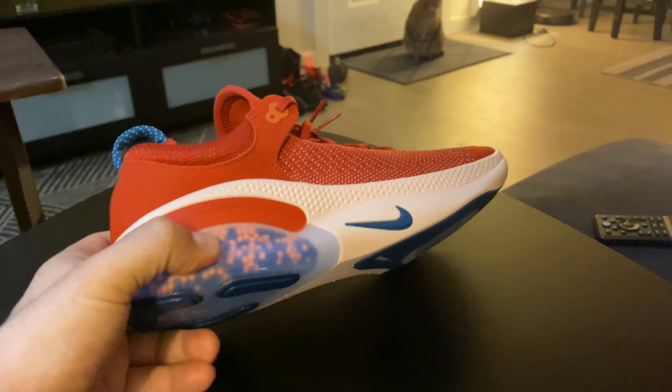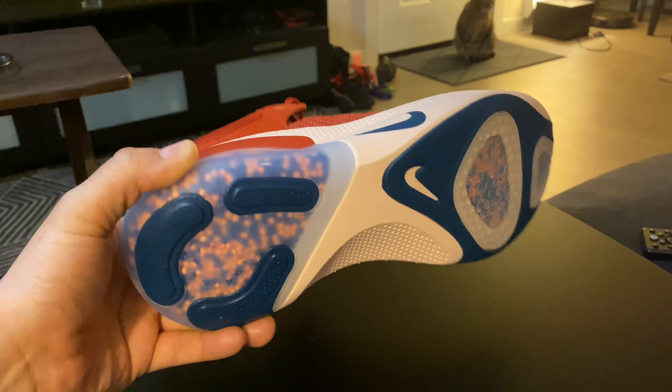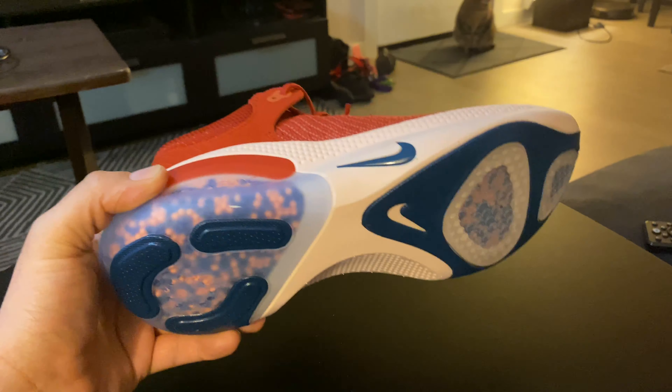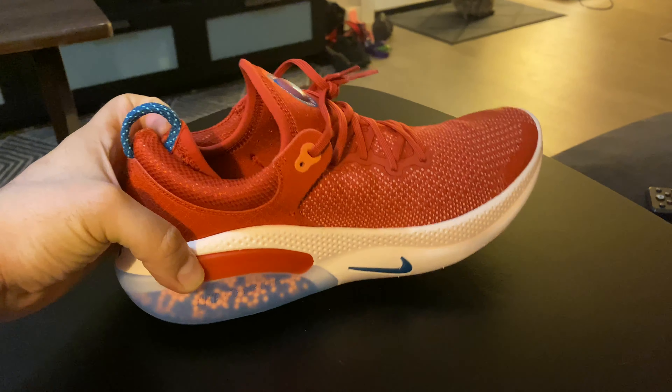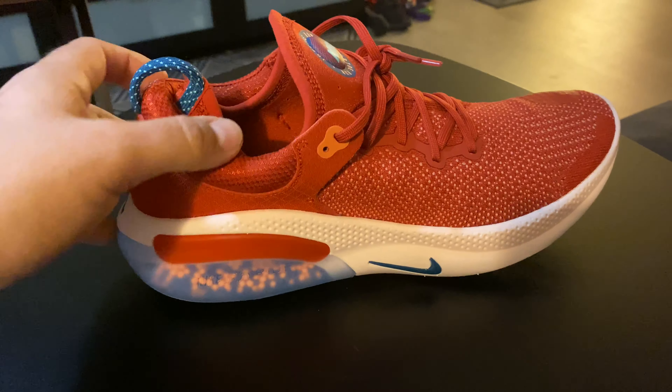And then we get to the new technology, which is these TP beads — they look awesome. In the salmon blue colorway, I think it suits this shoe really, really well.